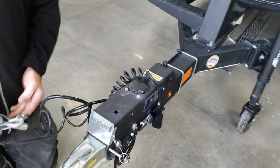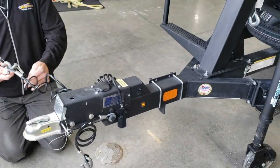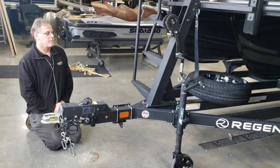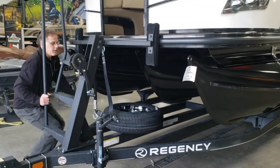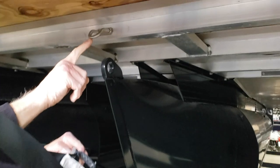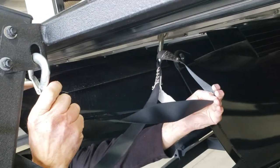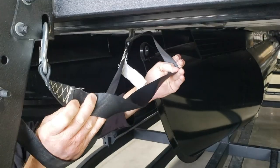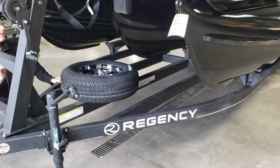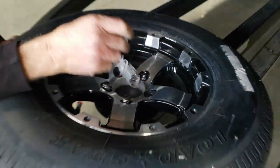Of course, you have your safety chains here, and this smaller cable is actually a safety cable for the brakes in the event that the trailer comes unhitched — this would apply the brakes by pulling on this cable on the side. It does require a two-inch ball. On Regency LEs and LE Sports, they come standard with a spare tire and also have a special theft-proof lug nut, so you'll need to keep this with you to make sure you're able to take the tire off.